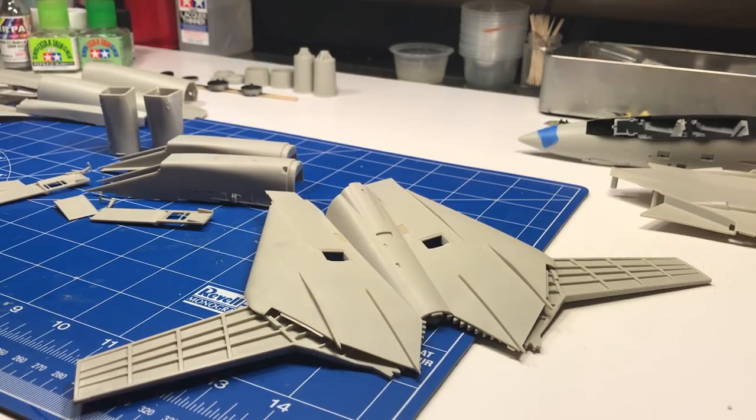Everything Tamiya has been doing has just been getting better. I built the KI-61 for Andy and I thought that was a marvel — and that's not even in my realm, since I do jets as a rule. I know the new 109 kit, the G6, is also a model to behold. Some people complain about model prices, and I certainly understand that. But when you look at the engineering and the kits that Tamiya puts out — and I'm not just being a fanboy here — you really do get your money's worth.